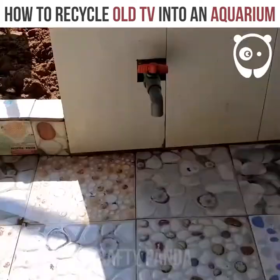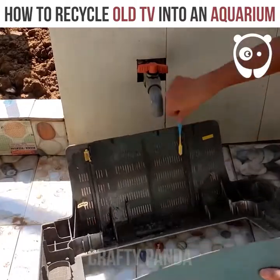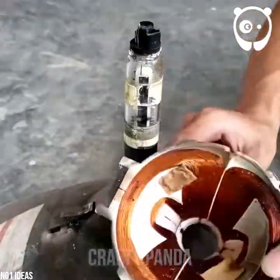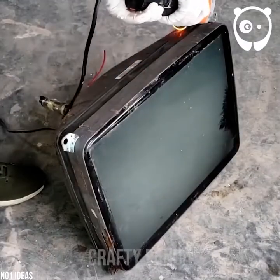It goes without saying that the interior of the TV case should be washed clean. Especially be careful with the cathode ray tube — the same goes for the TV screen.